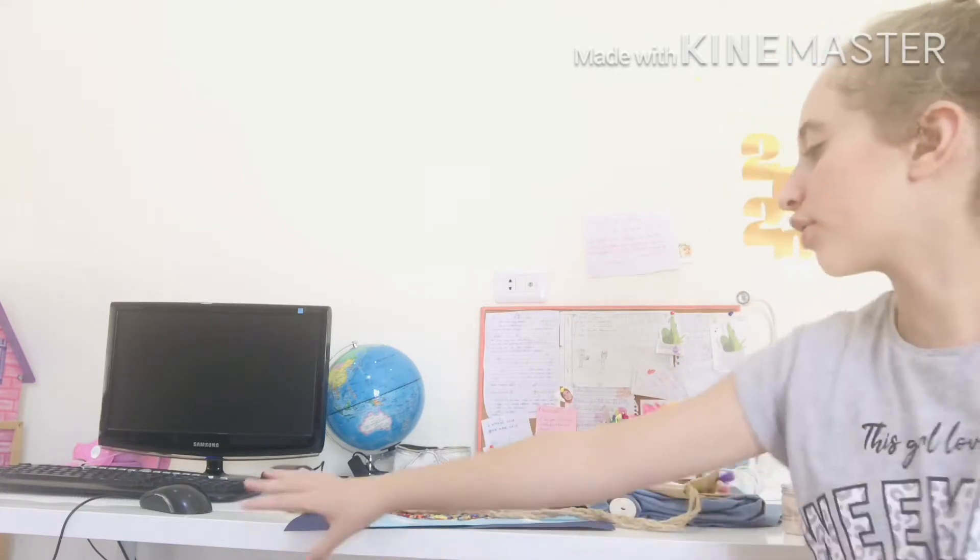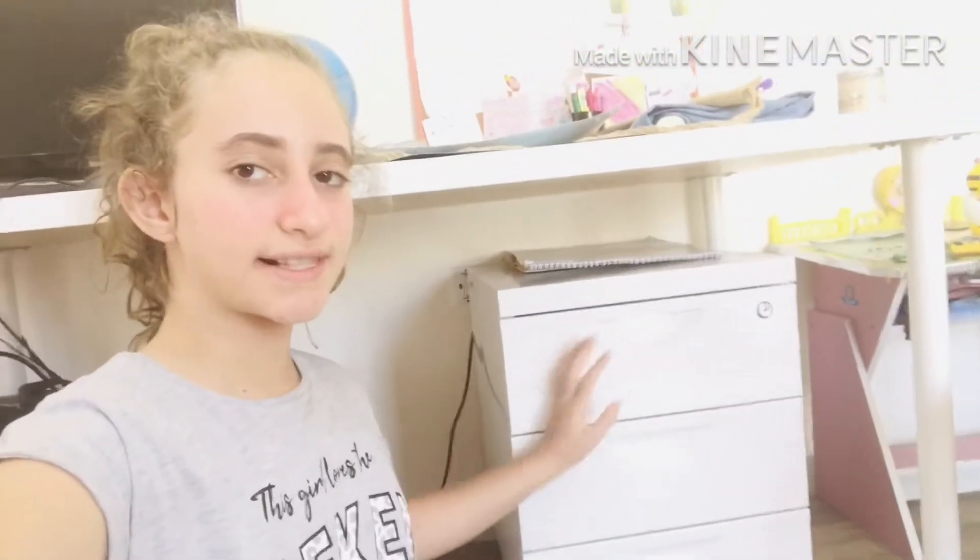Hey guys, welcome or welcome back to my channel! If you're new here, I'm Saida and this is my YouTube channel where I post a lot of fun videos. Today's video I'm gonna be organizing my desktop, which as you can see is very unorganized, and I'm also gonna be organizing the drawers. I'm gonna take you through all the steps to organizing this whole mess. I hope you enjoy today's video — don't forget to like, share, and subscribe!